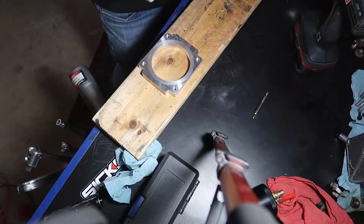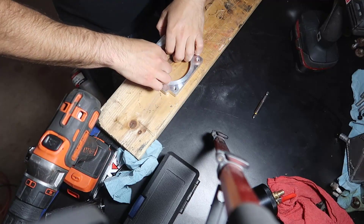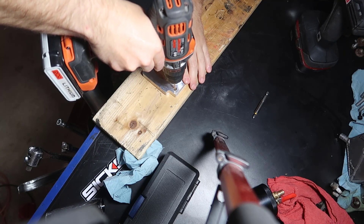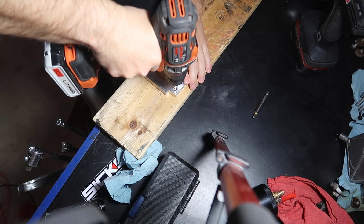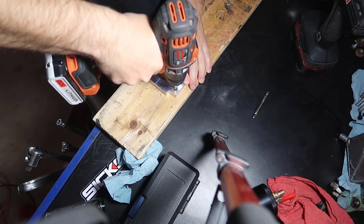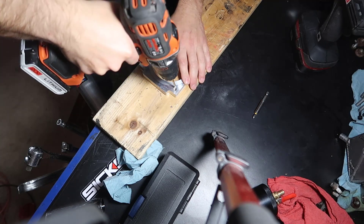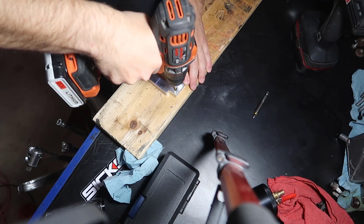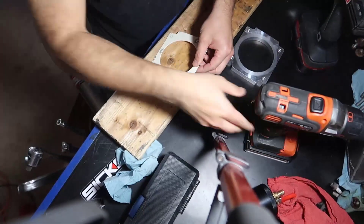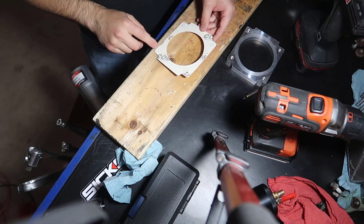Now I've got a piece of wood and I align here the way I want this, and I'm going to be sure that the holes will be on the proper spot. Let's get two down first and then we go to the other two.